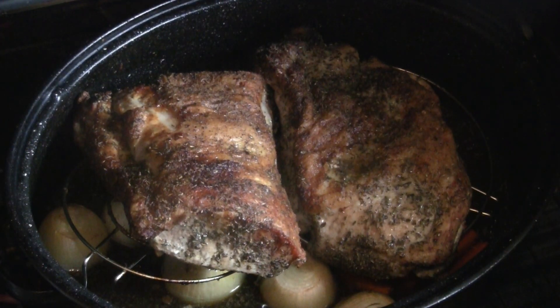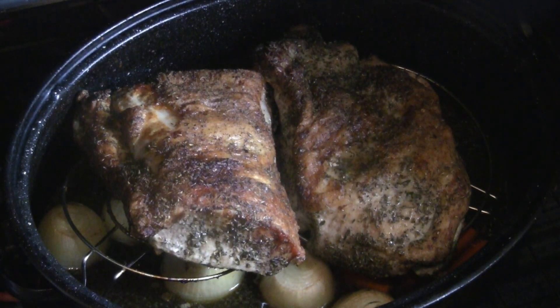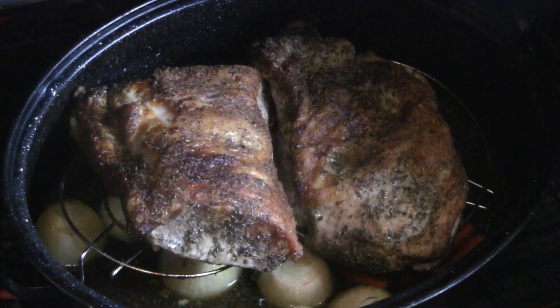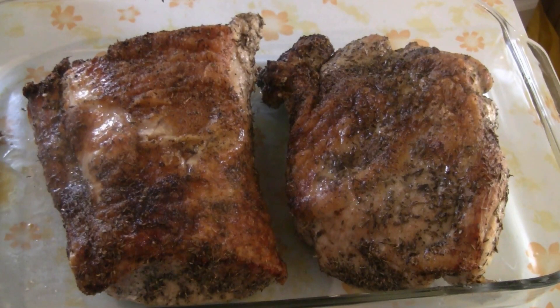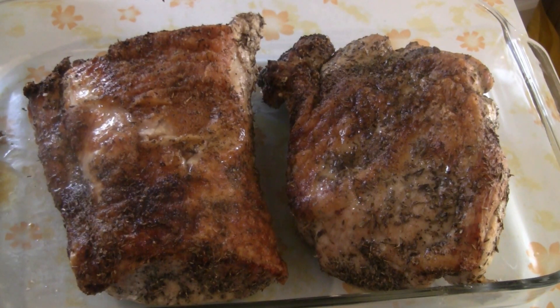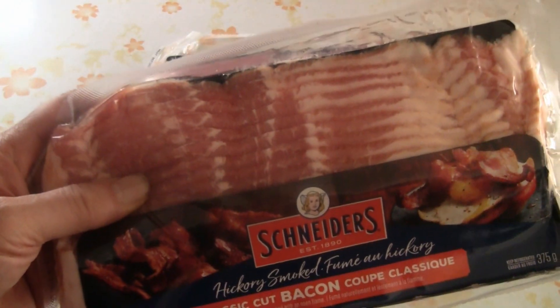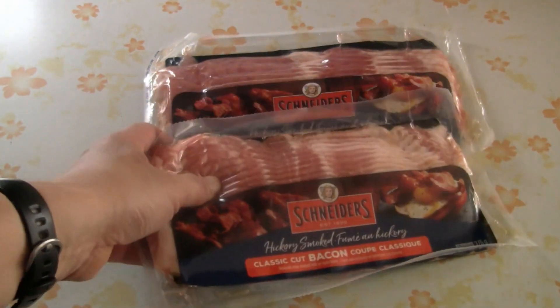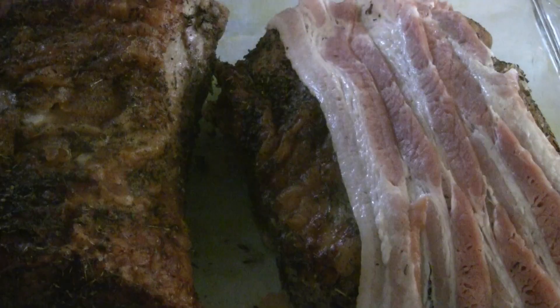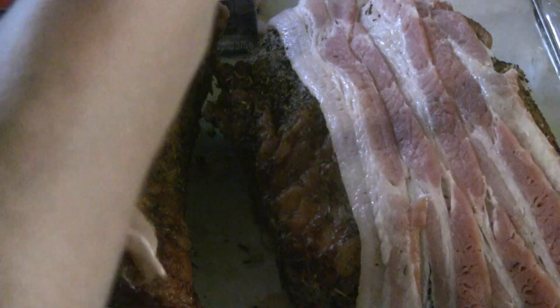Now we're going to wrap the roast in bacon. Transfer the roast pork onto another tray — I have a glass tray here. In the meantime we can also make the gravy. We have two packs of bacon, one pack per roast. Just wrap it around the roast — this gives it more flavor and also keeps the pork nice and moist.